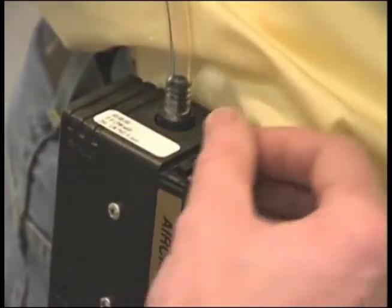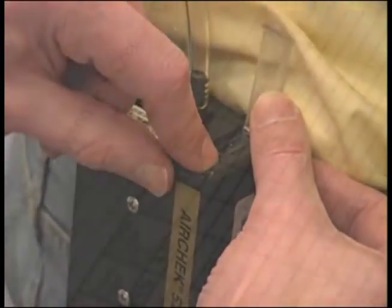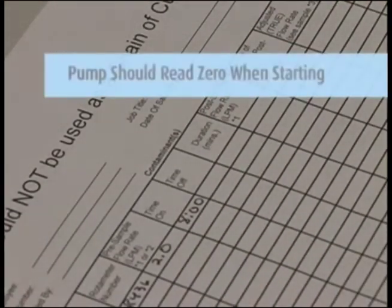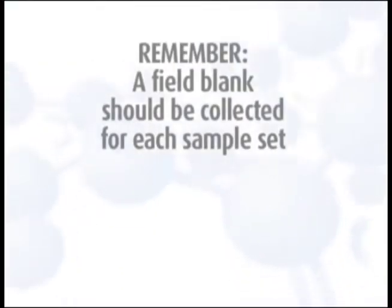Turn on the pump and record the time to the minute that you started the pump. The counter records the minutes the pump is operating and should read zero when you start the test. Remember, a field blank should be collected for each sample set and should accompany the monitor during all periods except actual sampling.